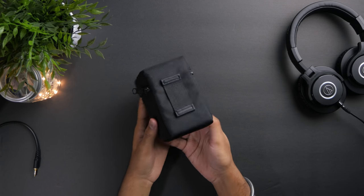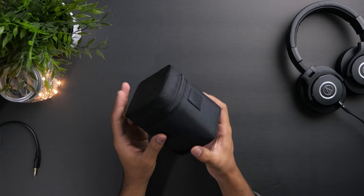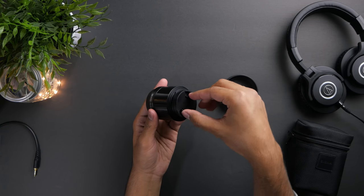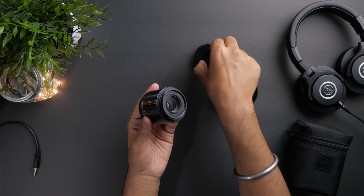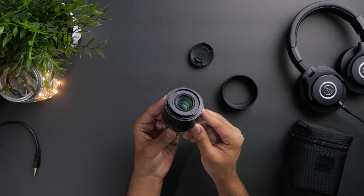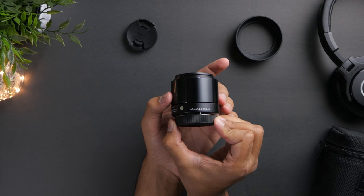One thing that I love about Sigma lenses is that they come with a very nicely padded carrying case that you can use to store the lens after using it. The lens itself comes with a plastic lens hood and a pinch style lens cap. Regarding build quality, most of the lens is metal, especially the focus ring which covers a major part of the body of the lens.